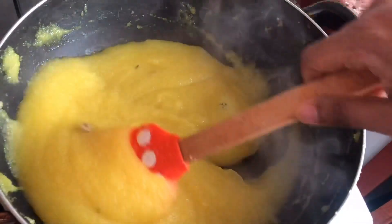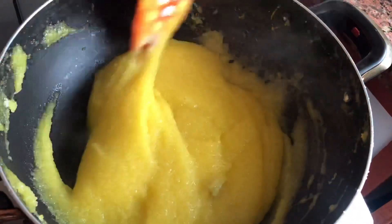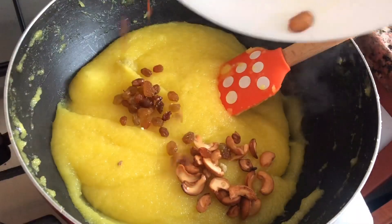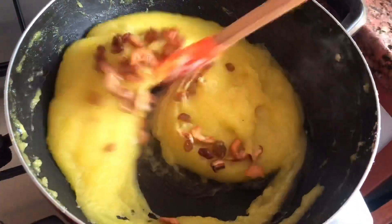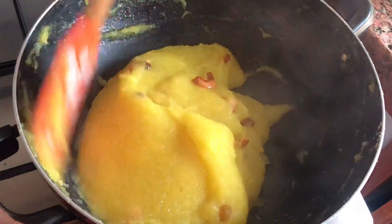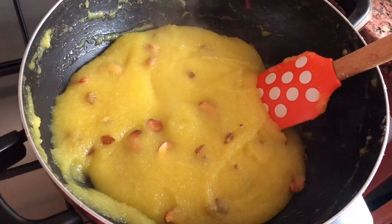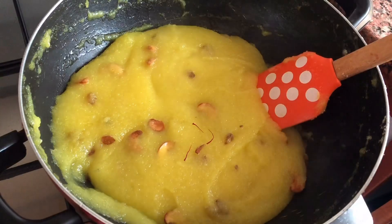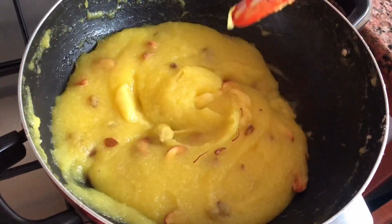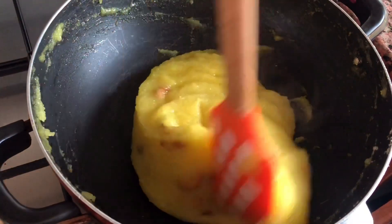Stirring it continuously is very essential in a kesari. Once the sugar has dissolved, you can see how well the mixture comes out of the pan — that is the perfect texture of a kesari. Finally, add the roasted cashews and raisins and give it a mix. Optionally, you can add some strands of saffron just for garnish — if you don't want, you can omit it. Now add the last one tablespoon of ghee, which enhances the whole flavor of the kesari. Mix completely — you can see how well the kesari is coming out of the pan. This is a perfect texture.